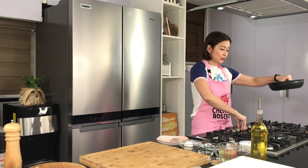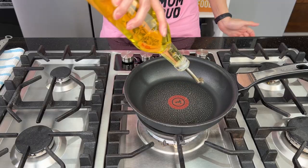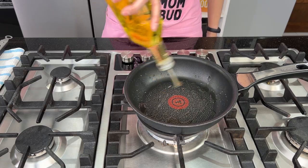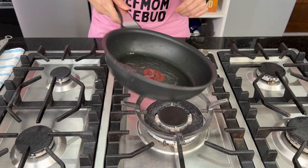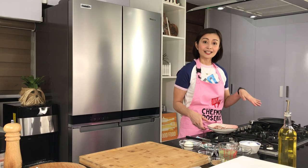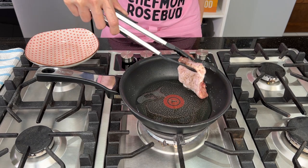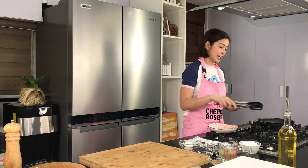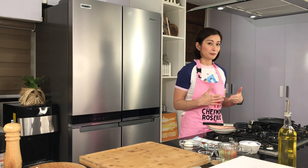So let's cook it. All you have to do is heat up your sauté pan — I'm using a small sauté pan. Let's just add a little bit of oil, just enough to cover the bottom of your pan. So once the oil is hot enough, we're now going to be searing our chicken skin side down. Sear our chicken — we just want na masear yung ating chicken skin, mag-brown siya.